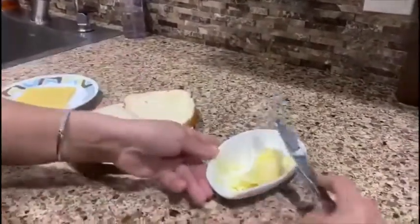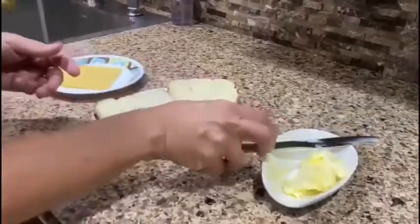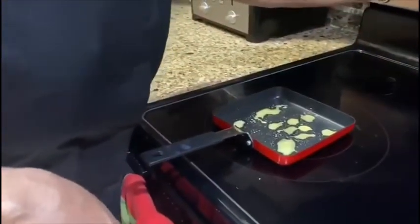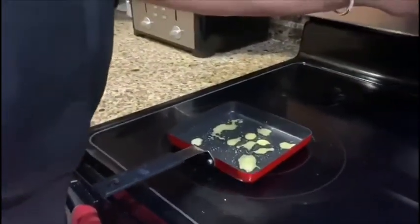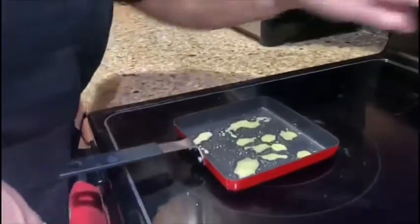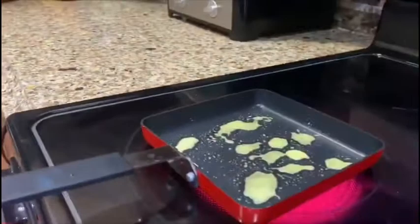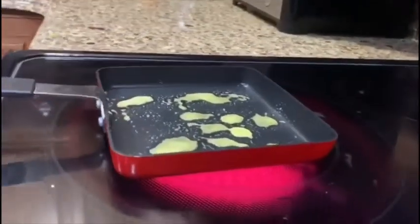Now I've turned the pan on because it's going to take a very short amount of time to warm up, but I'm going to turn up the heat to get it hot. By the way, that's a grilled cheese frying pan — you guys can use any ordinary pan that you want to use. That one just makes it a little bit easier.